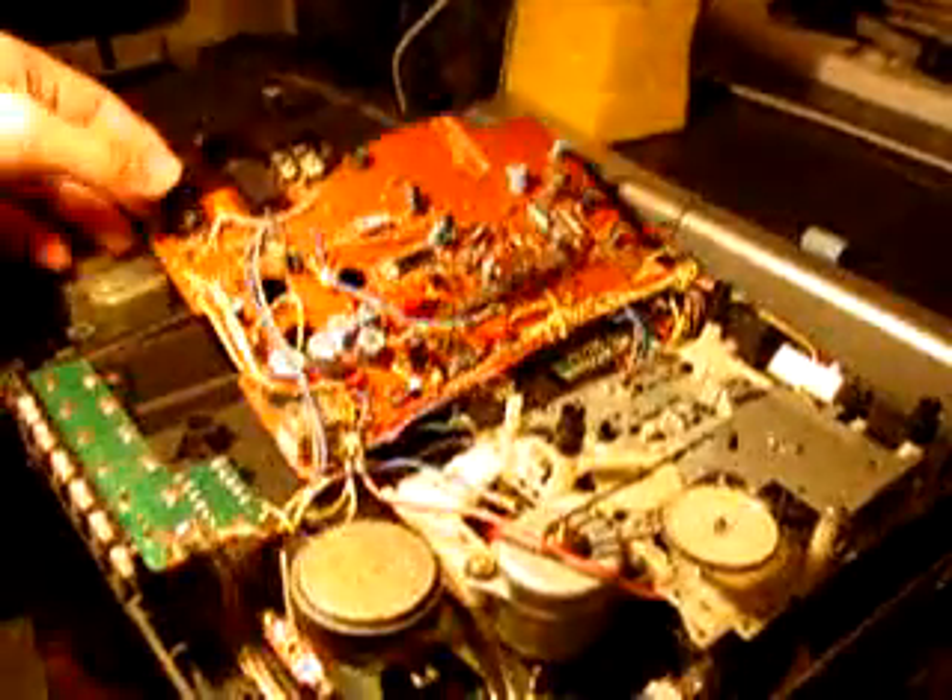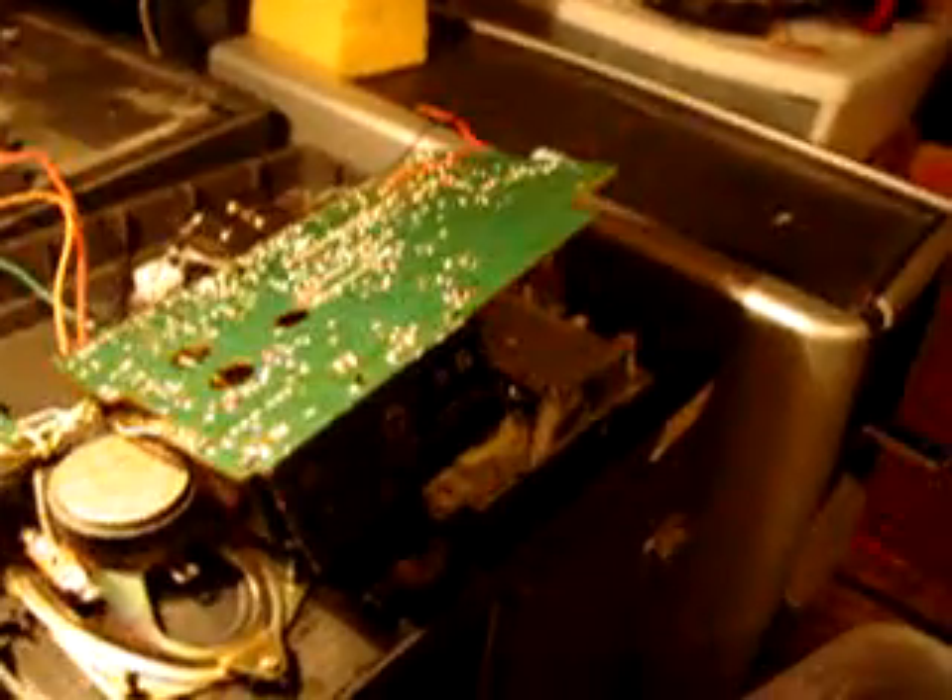I'd like to get mine going because it's this model. I honestly don't know what is causing what's happening. The output to the head seems rather weak when I put it onto an amplifier. I honestly don't get it. It's overwhelming.